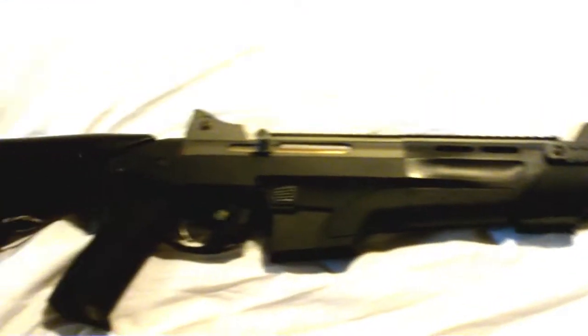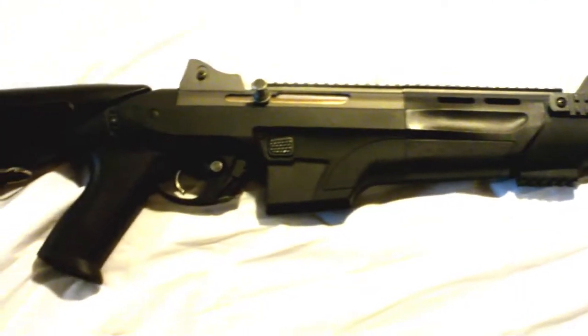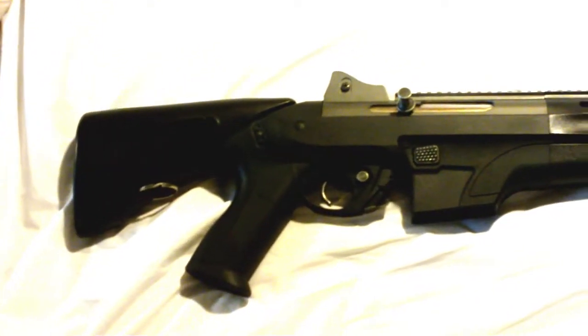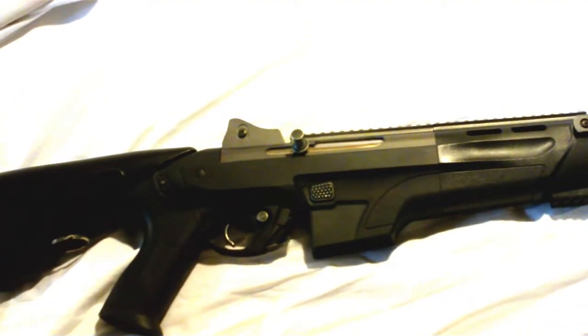I also thought it might have been the barrel, and it probably is a little to do with the barrel and the hop-up, so I might try a different hop-up in this gun. I got even better compression when I switched out the O-ring on the piston head — way better compression. It was actually a very loose fitting.